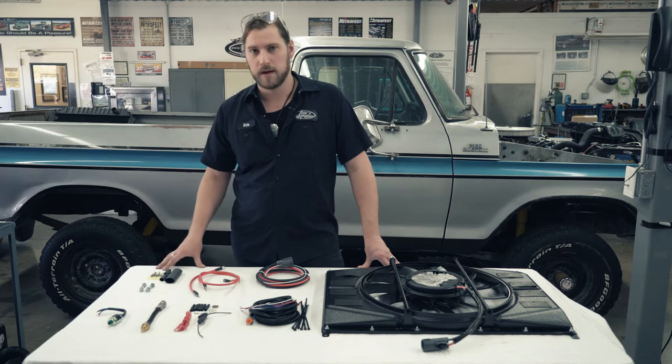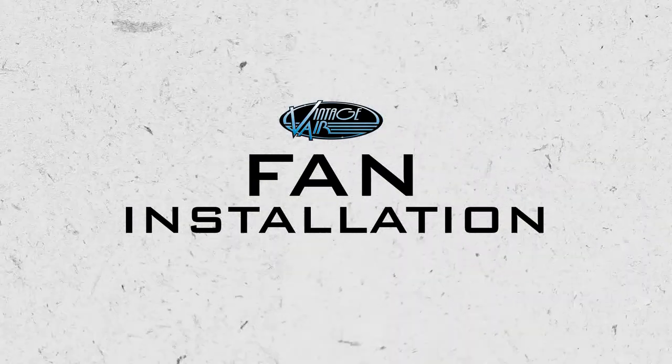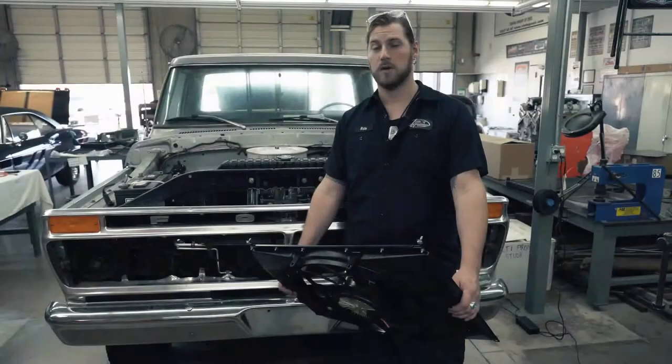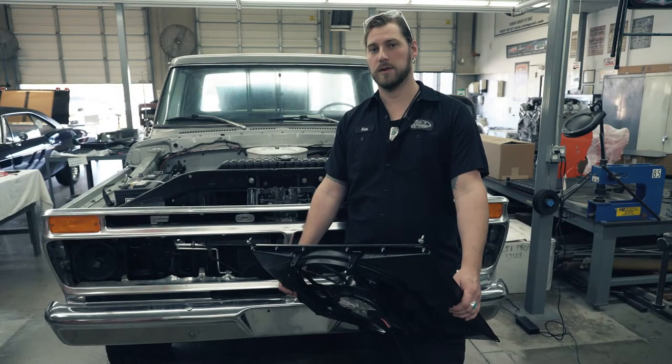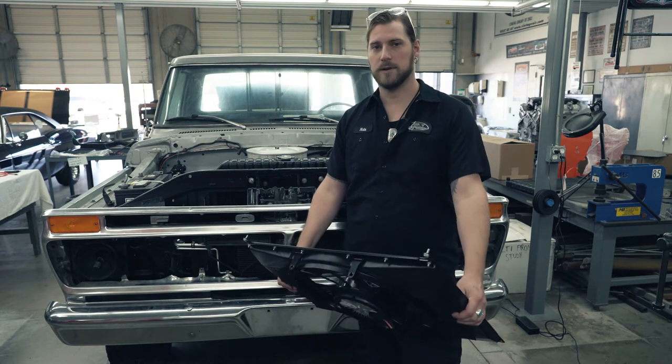Also, if you're running a kit like this with our SureFit kits, you'll need to replace your binary switch with the trinary switch, and that just activates the fan based off of AC pressures. If you don't have AC, you may not have to worry about that. Now we're going to get started with our installation of our 850 watt brushless monster fan on our 77 F-150.